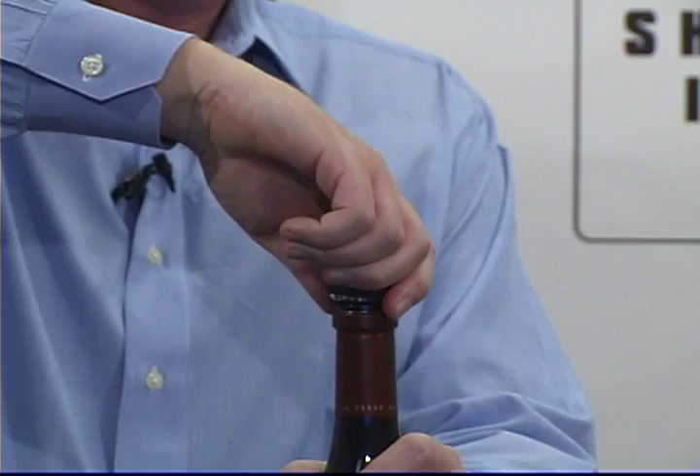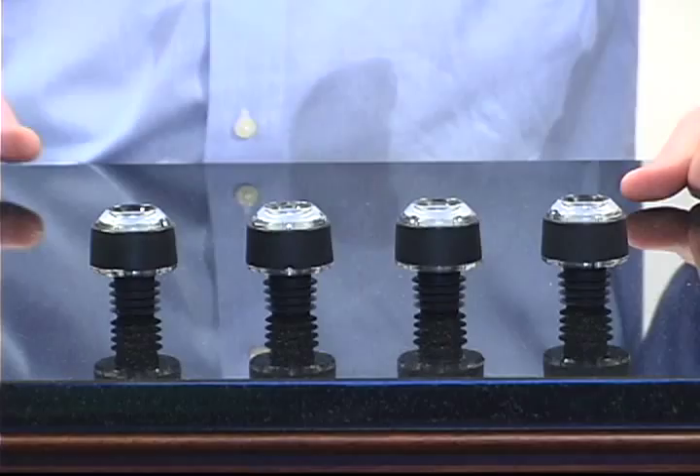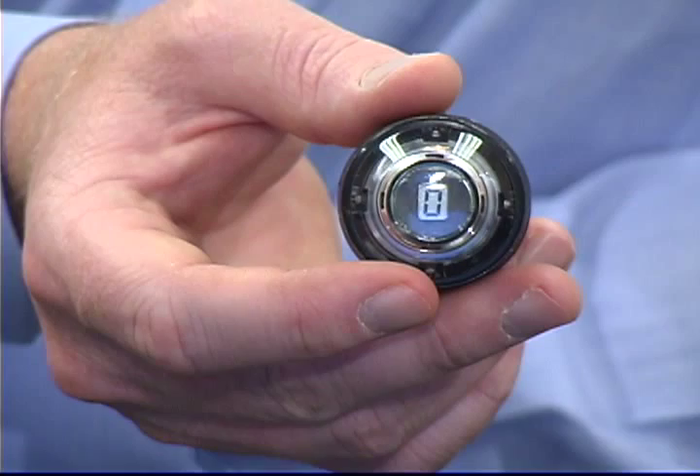It's got a rechargeable smart charging base, beautiful brushed metal finish with rubberized comfort grip design right here. This whole set includes four airtight silicone stoppers just like this one here, called Smart Stoppers, featuring innovative built-in day counters. It'll tell you how many days old your wine is.